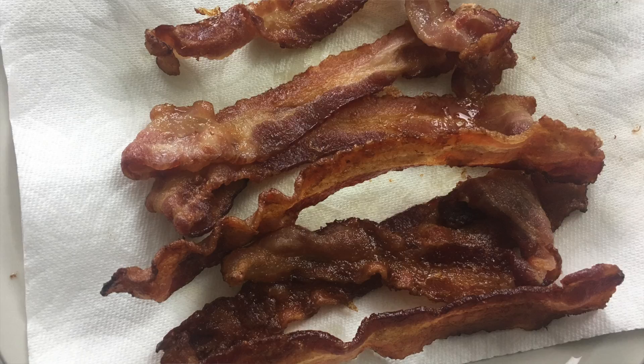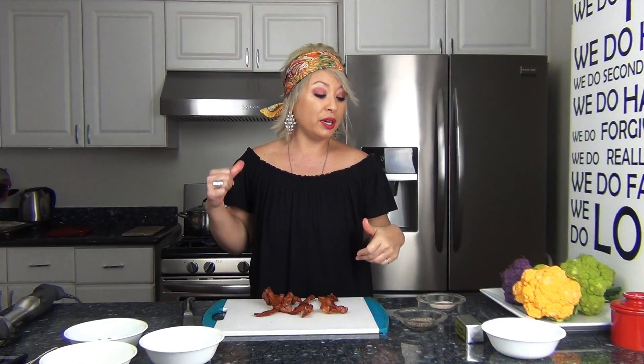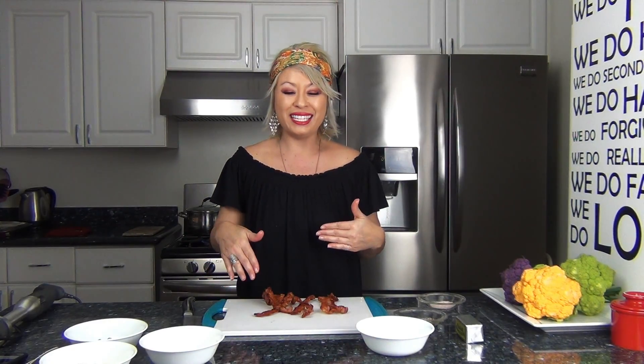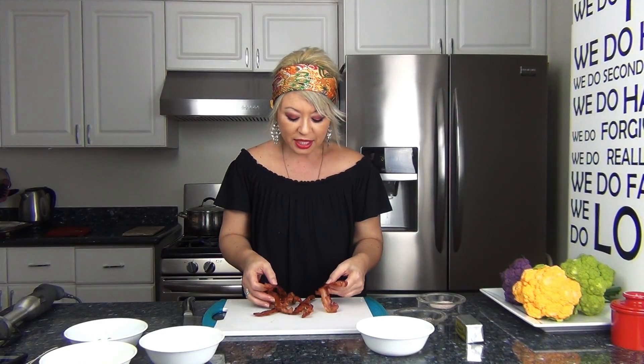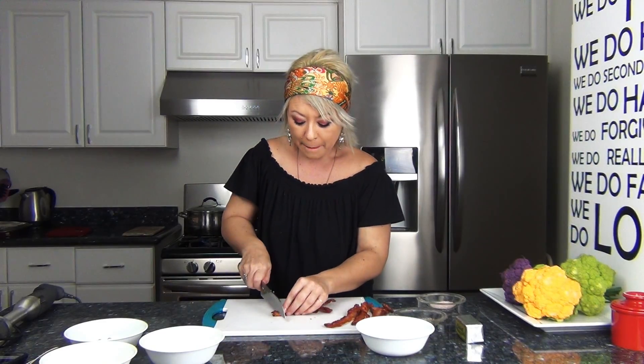I love the smell of fresh cut garlic! Look at this beautiful bacon. I put the bacon onto the baking sheet, put it into the oven, set it to 400°F, let it preheat, and after it reached 400 I cooked it an additional 10 minutes. You get yummy, delicious, crispy bacon every single time. Now I'm going to chop up my bacon.